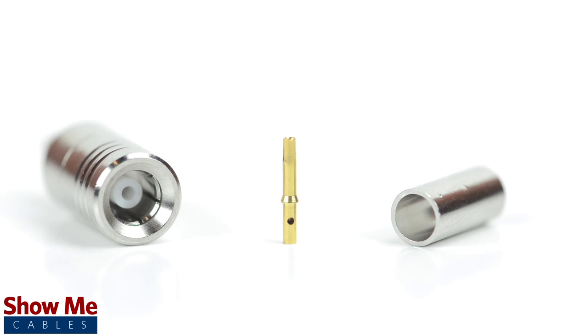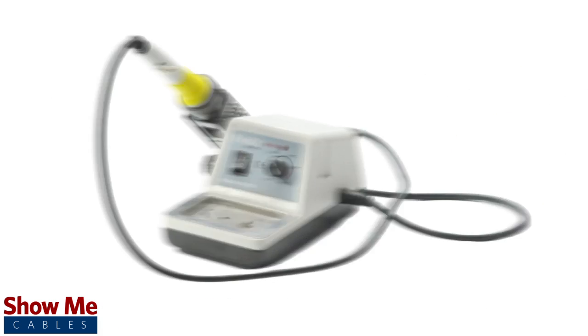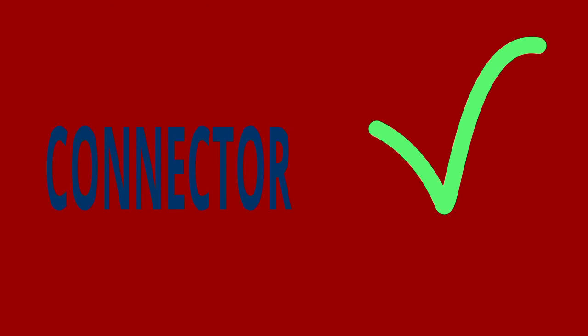For this installation you will need a coax stripper, coax cable, a soldering iron, a crimp tool, and the SMB connector. Keep in mind that you will want to make sure that your coax stripper, crimp tool, and connector match the cable that you are installing.